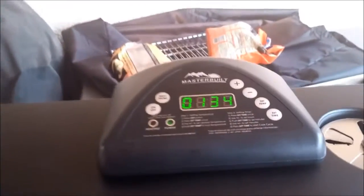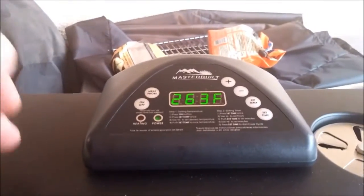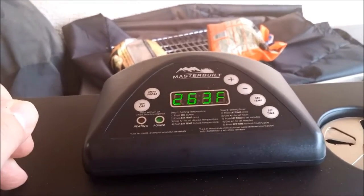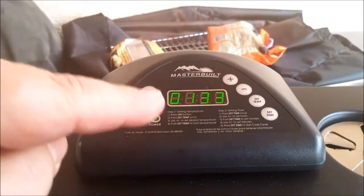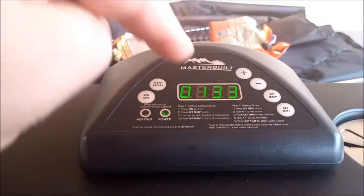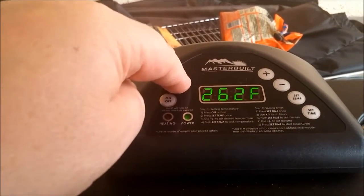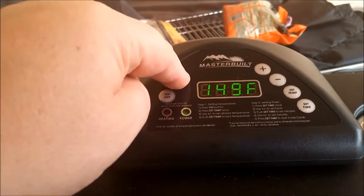Hey barbecue randos! We've had the Masterbuilt smoker going since 8:45 this morning. I always put it out a little longer than I need to. Let's check the meat probe — I've got it on 262 degrees for the last hour and a half. It says 149 degrees. Let's see what we've got.